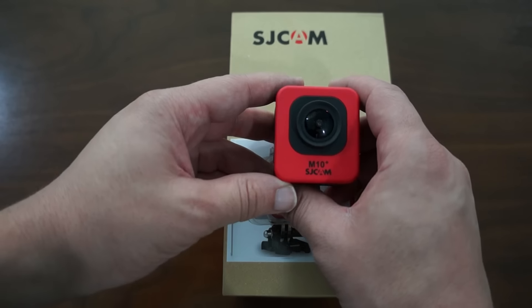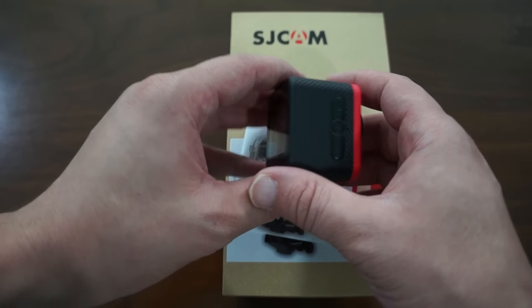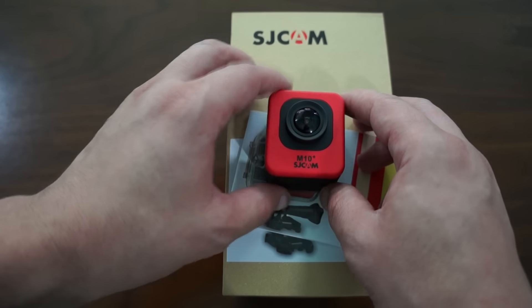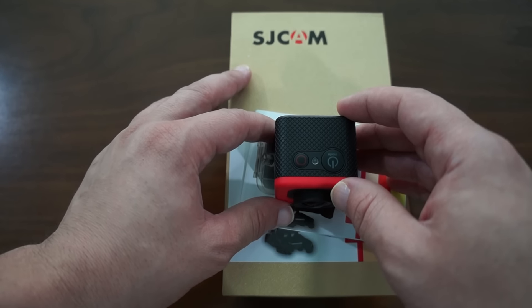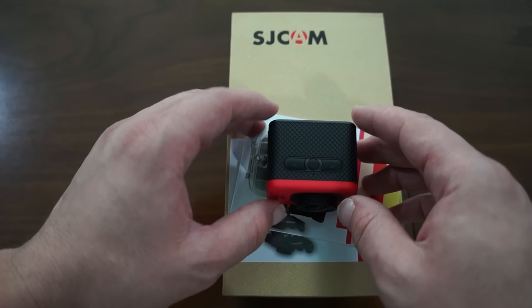So here we have the unit — this is the red unit. It also comes in I think 7 or 8 different colors, so check out our website. There should be a product link inside the YouTube video description linking to the official online shop at Shop.SJCAMHD.com.